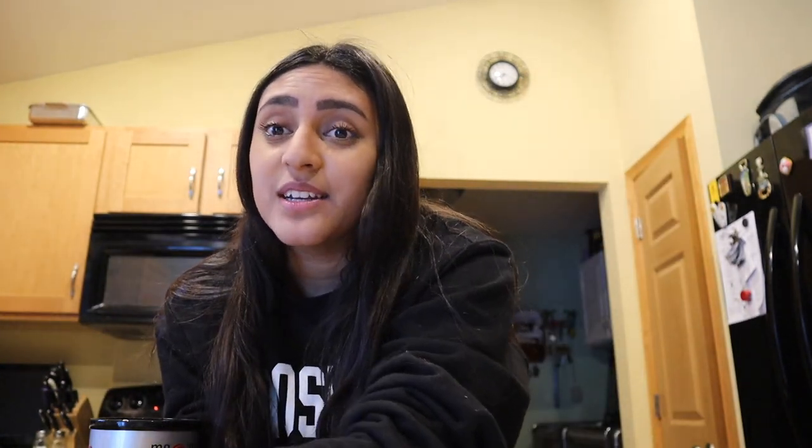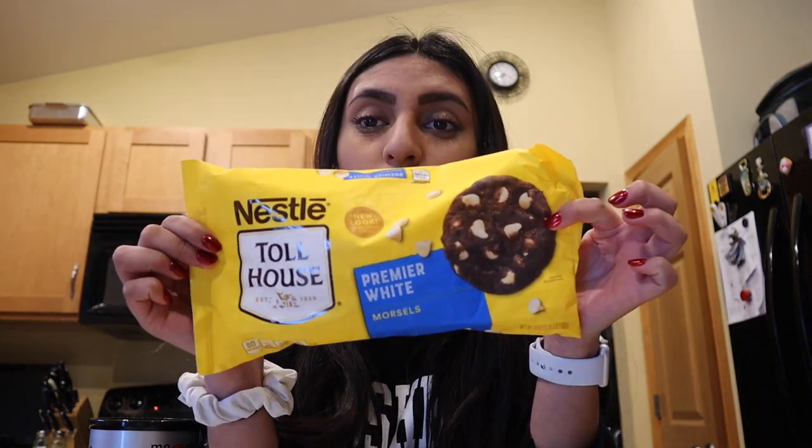We're gonna go through what you need. You're gonna need Oreos, of course. Did you know Oreos were vegan? Some white chocolate and cream cheese, and that's literally it. I'm also gonna try and dye the chocolate, so some food coloring.